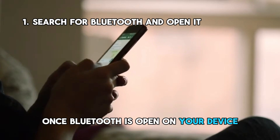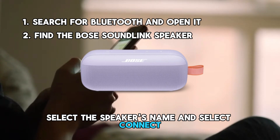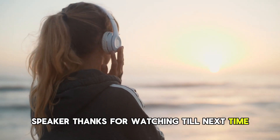Once Bluetooth is open on your device, find the Bose SoundLink speaker. Select the speaker's name and select Connect. The devices have been successfully paired. You can now play anything via the Bose SoundLink speaker.